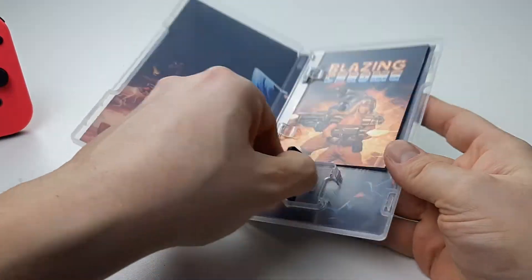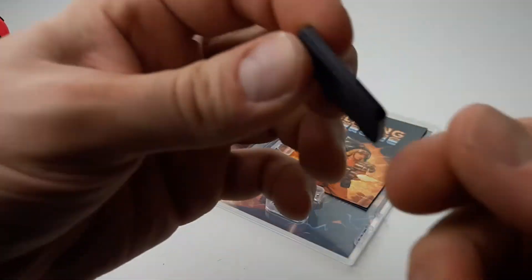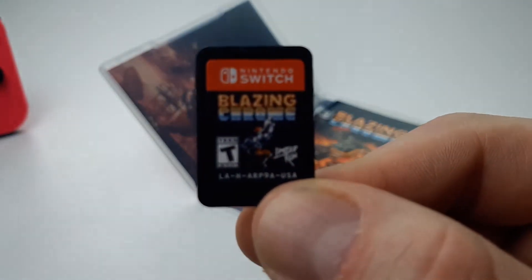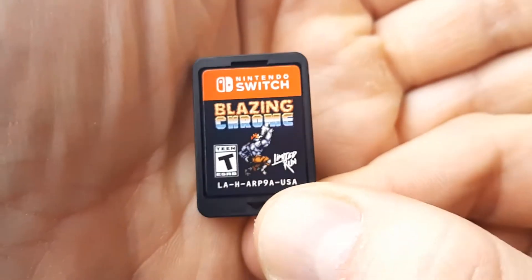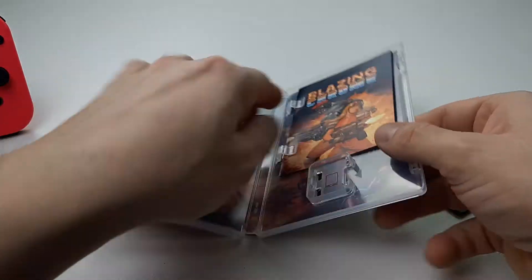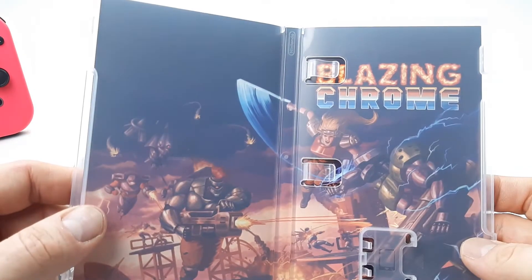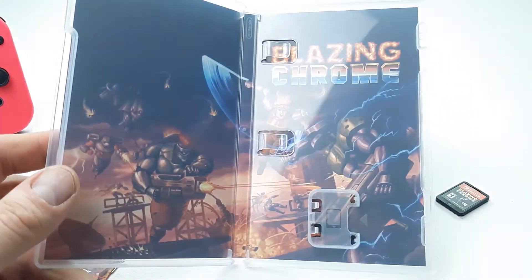This is gorgeous. The inside artwork is just like my card. The game cartridge looks like this — pretty cool, loving it. I do like the inside artwork. Not a flippable cover, but it's still beautiful.